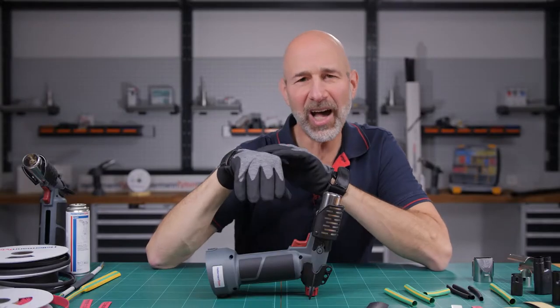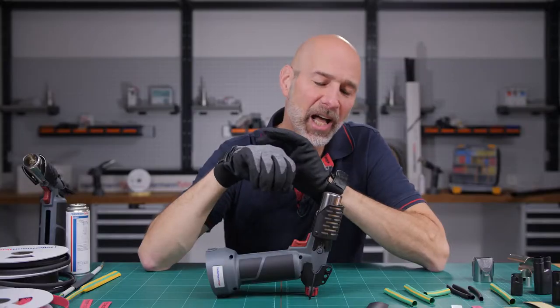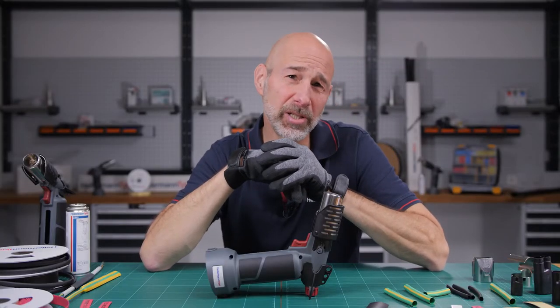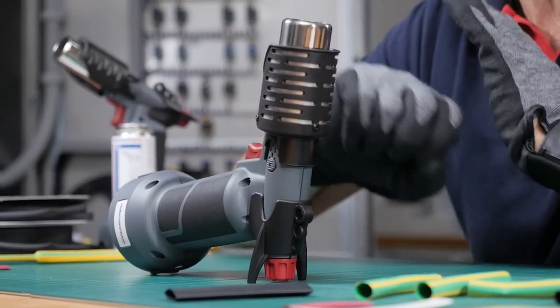Unlike a blowtorch, the hot air gun does not work with a flame but rather with hot air. And that hot air gets up to 900 degrees centigrade, which makes it ideal for any heat shrink application.